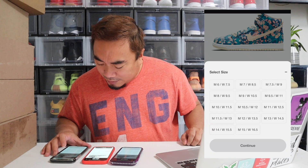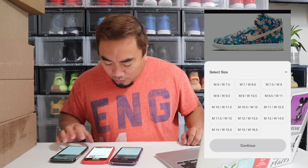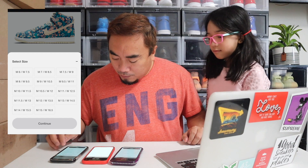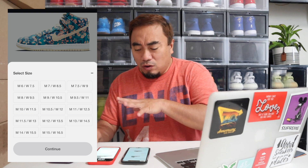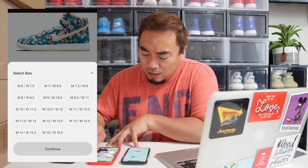I joined the draw but for some reason it's not showing my size. It says men's but there is no 8.5 — what is going on? I have joined on all three of my phones and there are five minutes left on the draw. For some reason they don't have some sizes. On all three entries there is no size 8.5.